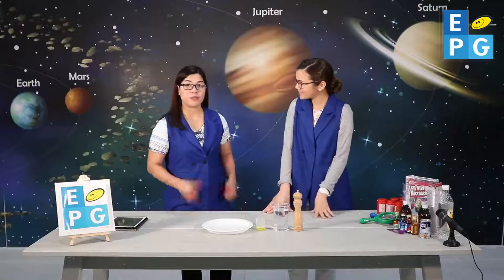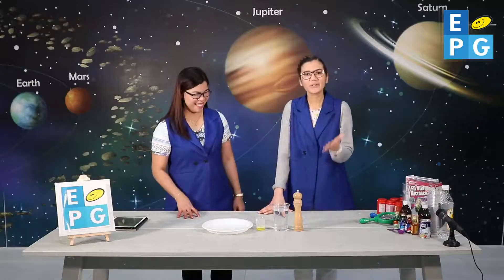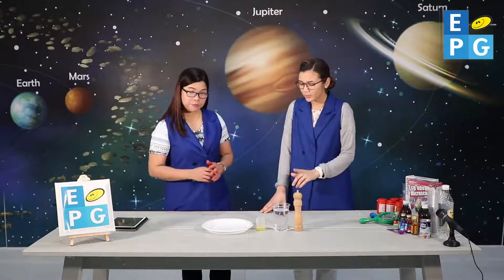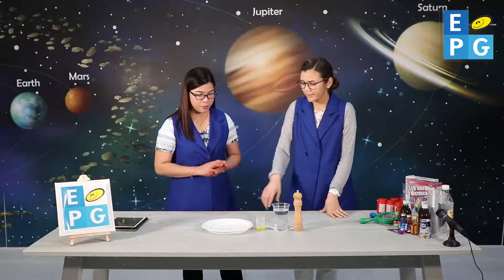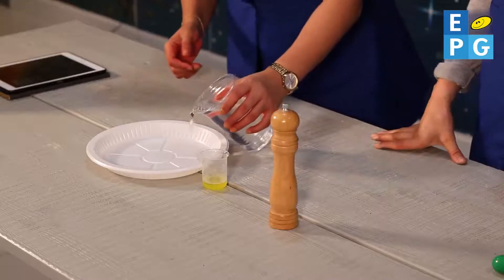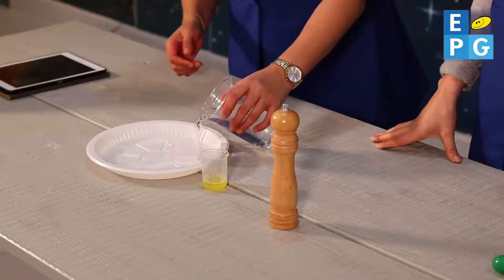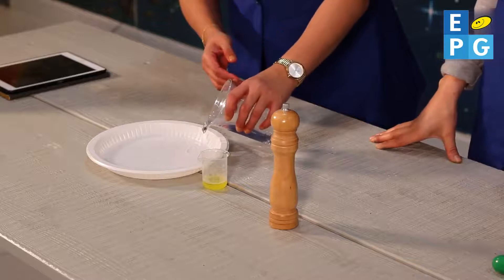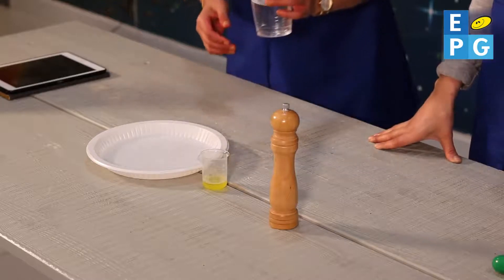Are you ready? Yes, I'm ready. How about you at home? Let's do this together. First, we need to pour some water into the plate. That's enough.